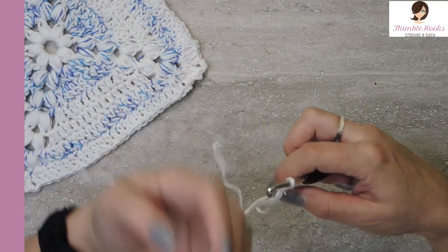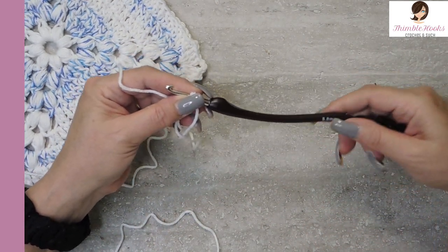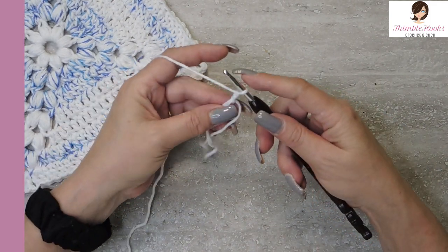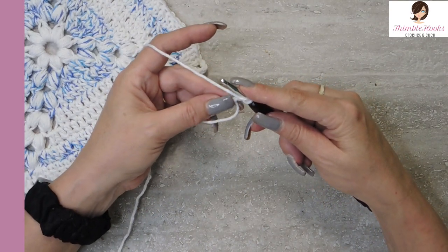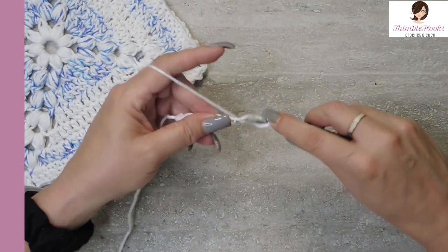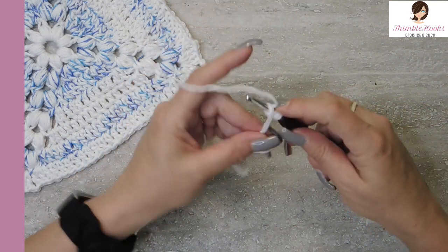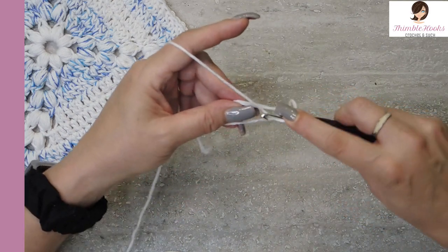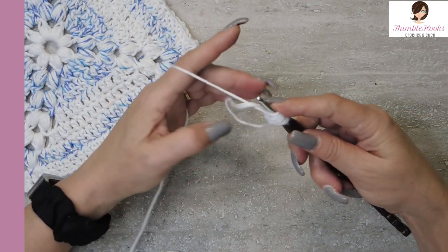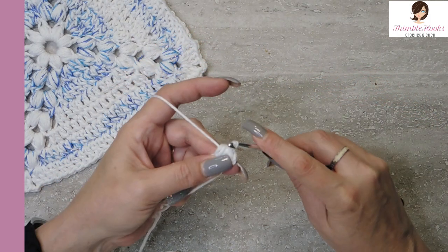I know it looks complicated the first couple of times, but it's really simple. I'm going to use this great big hook. First, we're going to chain one. Now we're going to yarn over — and don't make these too tight or you won't be able to pull your hook through. We want to do a five yarn-over puff: one, pull up nice and high, two, three, four, and five.